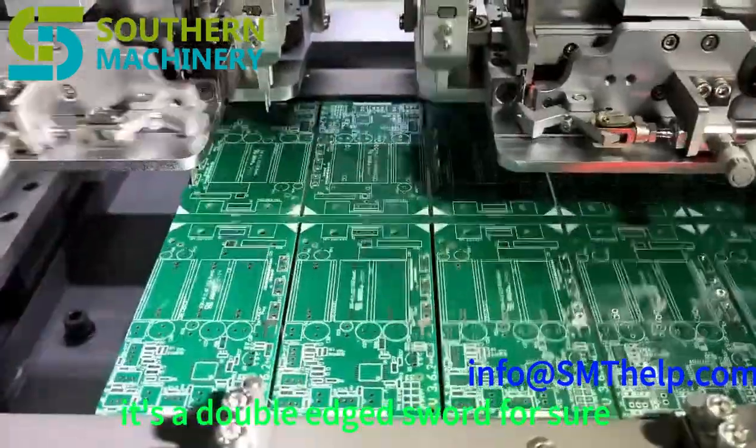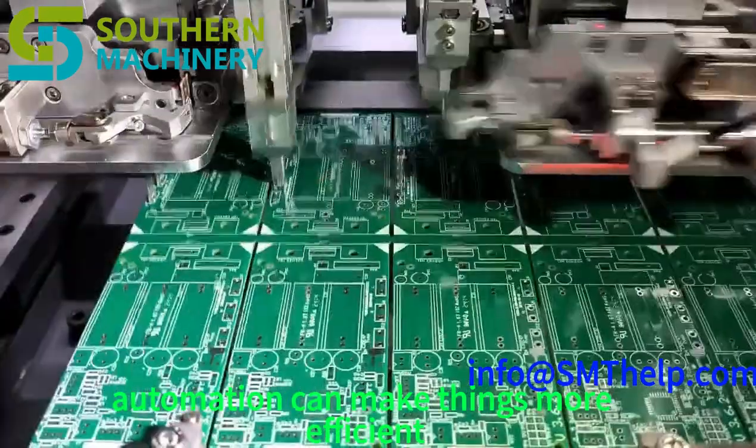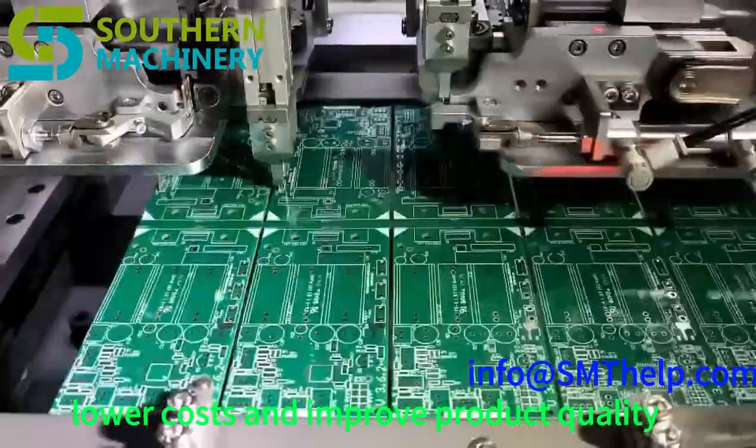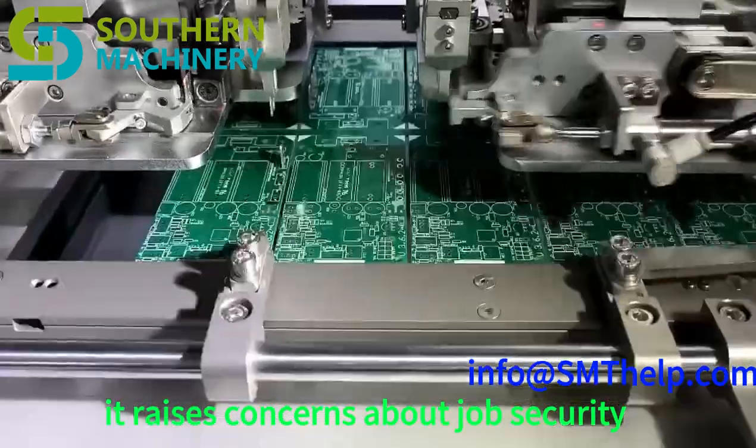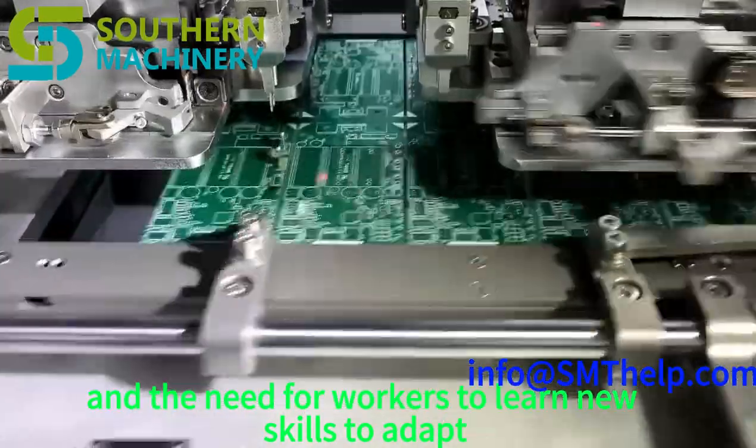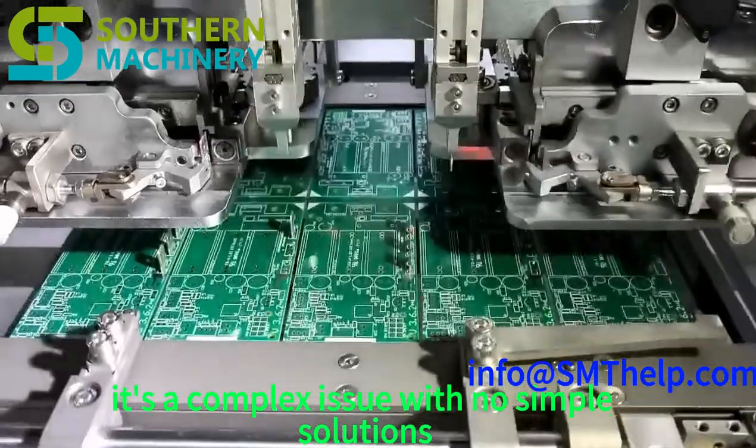It's a double-edged sword. Automation can make things more efficient, lower costs, and improve product quality. But it also raises concerns about job security and the need for workers to learn new skills to adapt. It's a complex issue with no simple solutions — we'll need to figure out as a society how to manage this transition as automation keeps changing the world of work.